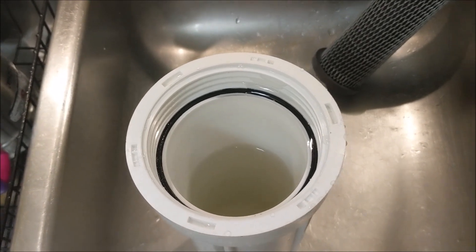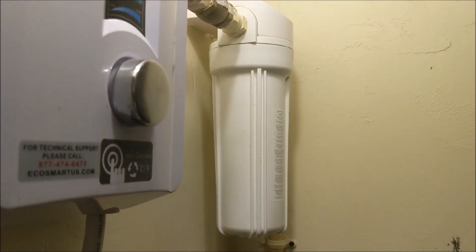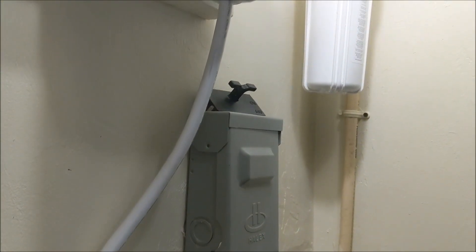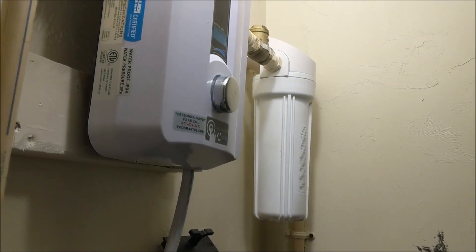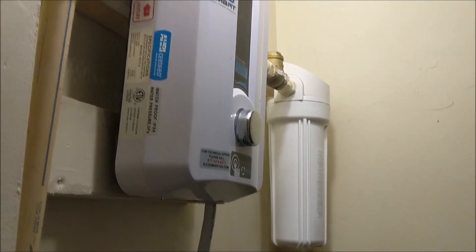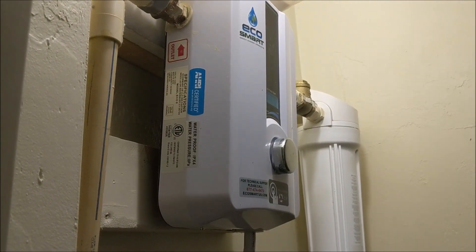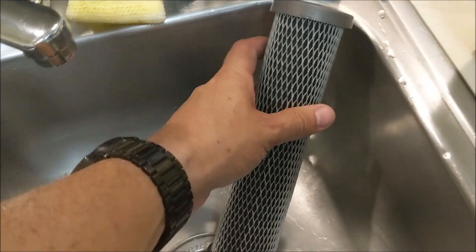I'm going to put the filter back in and show you how it's done. Once I exchange the filter, I make sure it's in there nice and tight. You still want to keep your power off — as you can see, my disconnect is off. I'll show you why: we're going to go to the sink and run the hot water for about a minute or two to purge any air left in the lines before the heating elements kick on.